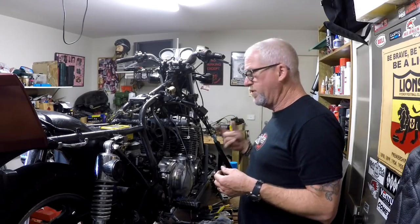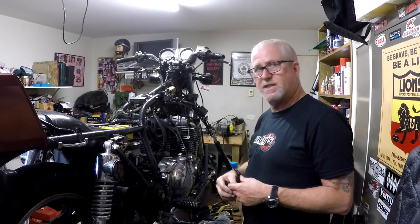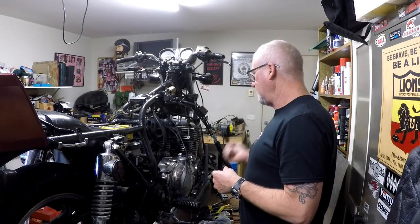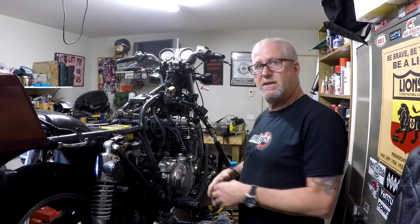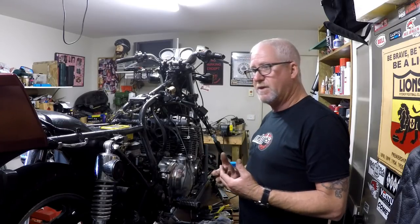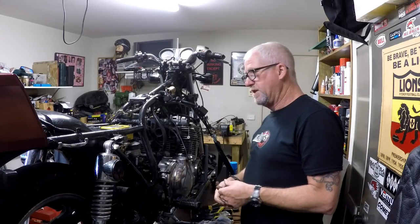I'll keep putting a bit of diesel in there, then we'll dump all the oil and put fresh oil in it, and see if we can get it to spin the rings around. Once that's sorted we'll get the carburetor on there and we could end up with a running bike — I hope so! Time will tell. Thanks for watching, don't forget to like, subscribe and comment, and I'll catch you next time on Andy's Motorcycle Obsessions. Bye for now.